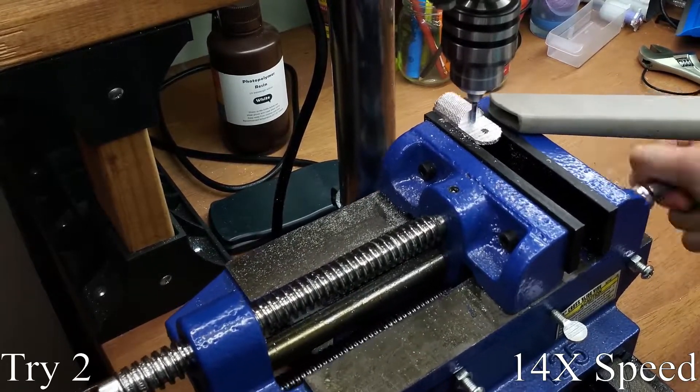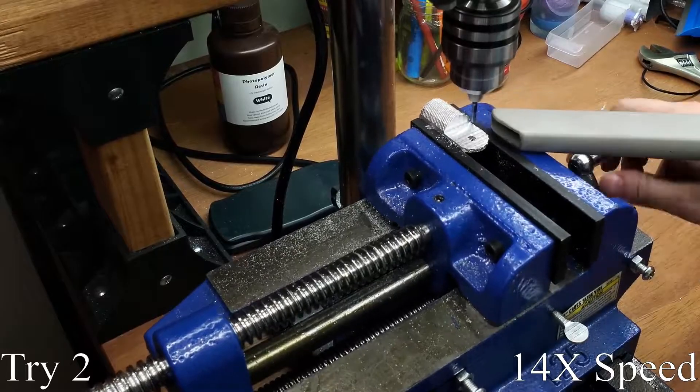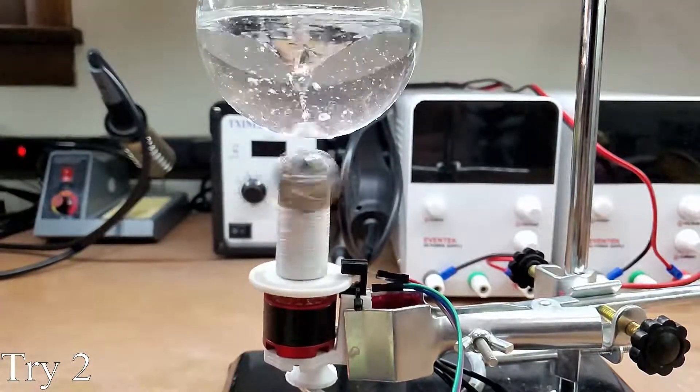With that said, I'm pretty happy with how this tangent project turned out. I was able to fix a cast part that would otherwise just have to be melted back down. If you want to see more on the machine I made this part for, I'll have that video up next Sunday.